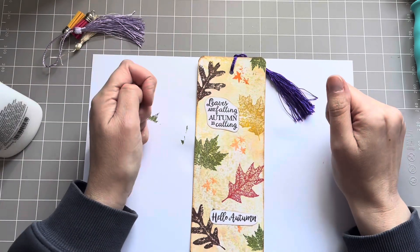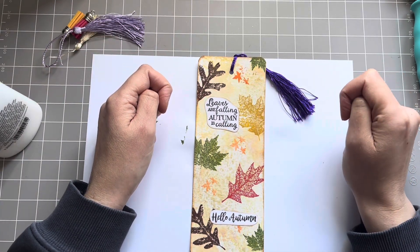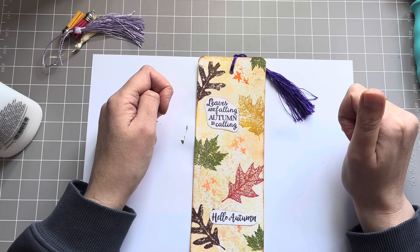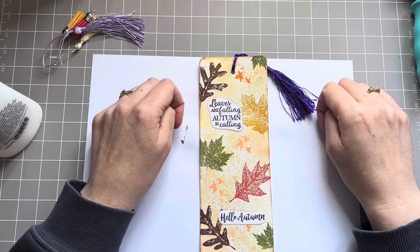So thank you for watching today. I'm going to come back again with another easy autumn craft — I think I'm going to make an altered paper clip or a couple of altered paper clips next time. So thank you for tuning in and I'll see you all again soon. Bye for now!